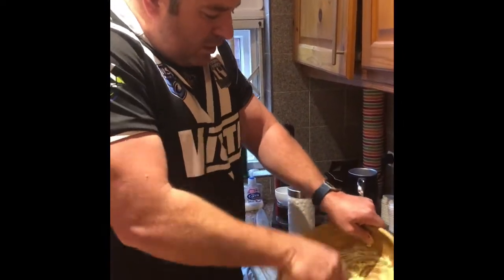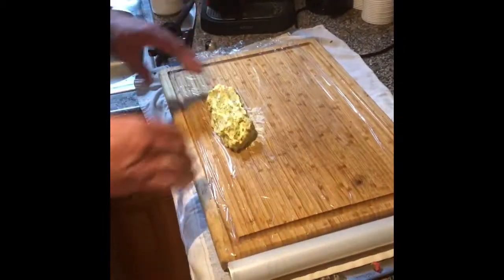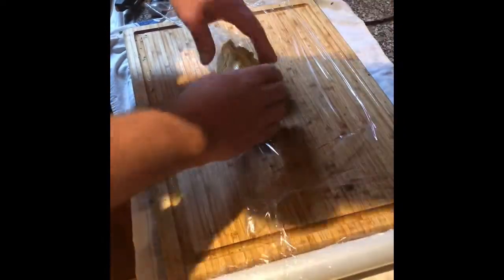We've given that a real nice mix. What I've done is I've got the cling film laid out over the board and I'll put all the butter in one solid kind of log here. Then we pull the lip of our cling wrap up — it would be smart if I could cut that off first.